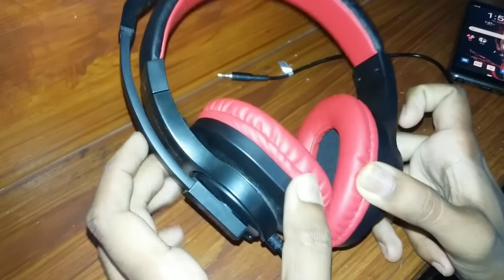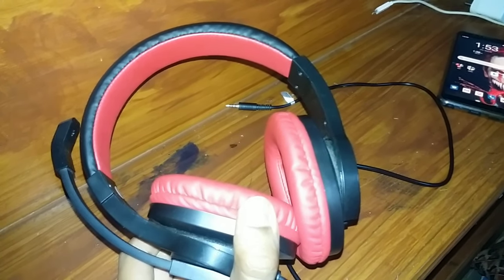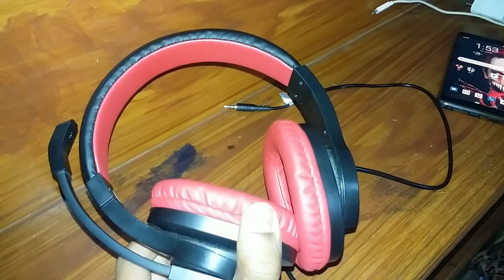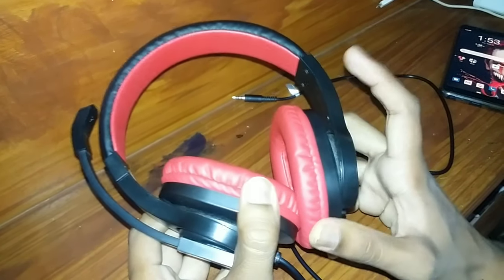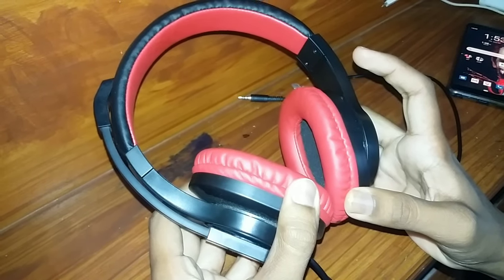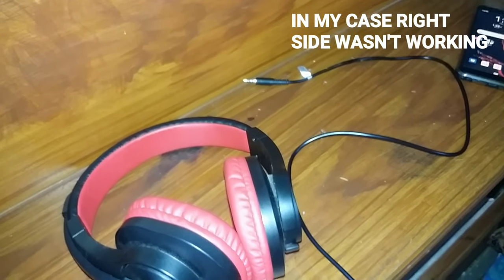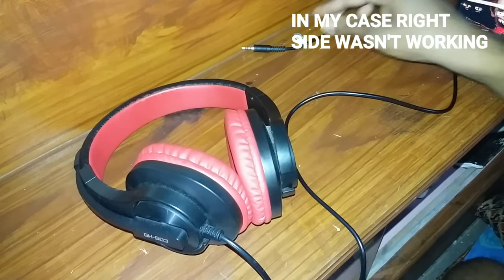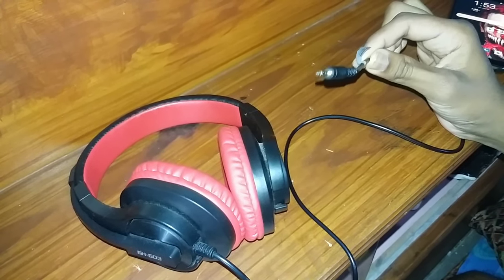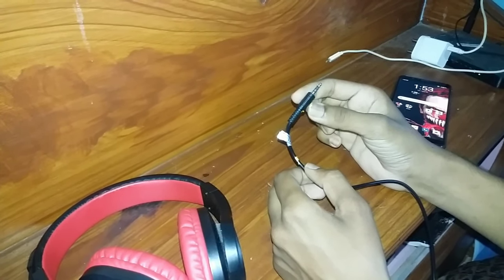Hi, this is Pritam. In this video I'm going to show you how to fix the problem of your headphone or earphone when one side — left or right — isn't working, but works whenever you twist or bend the wire. The materials required are tape and a helper, a person who can help you put the tape.